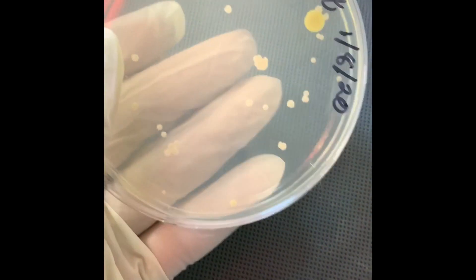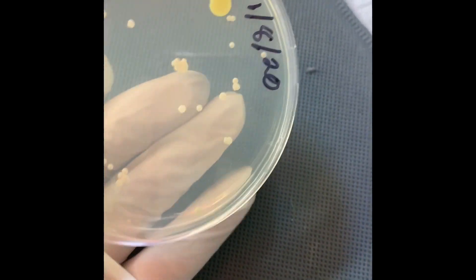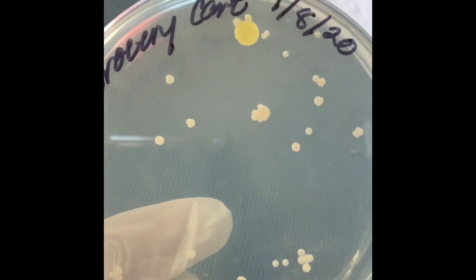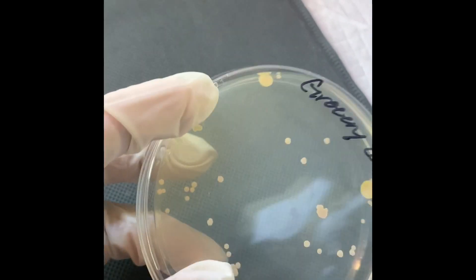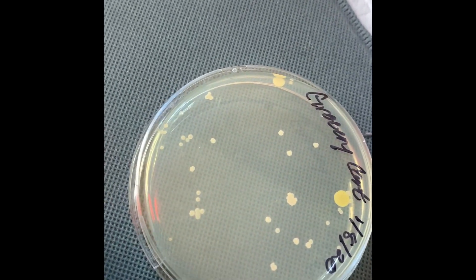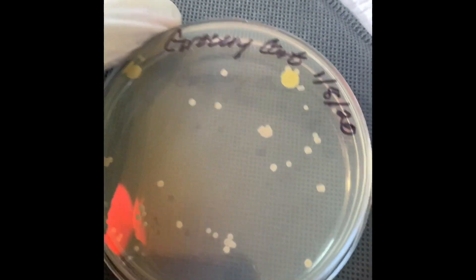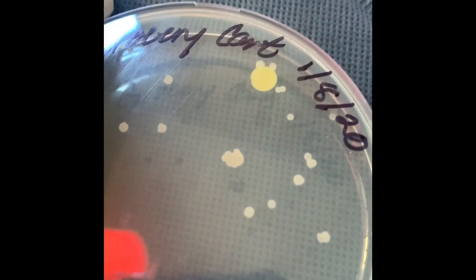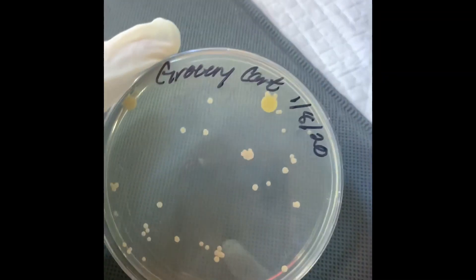So this is the grocery cart plate, sample taken August 1st, 2020. Look at all those colonies. I would say it's roughly 50 colonies, so 50 times a million — there are at least 50 million bacteria on this grocery cart.